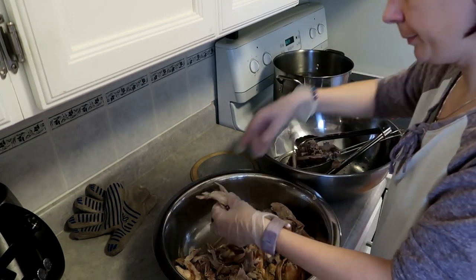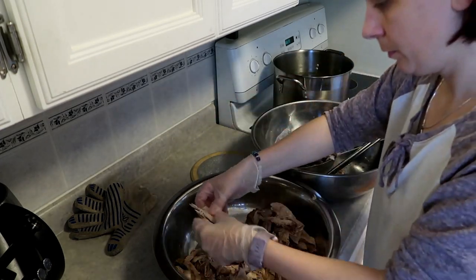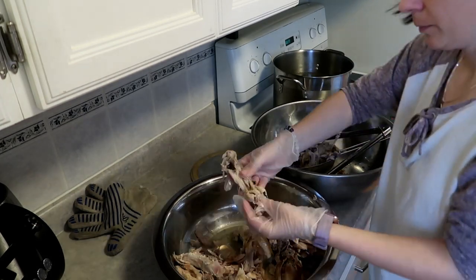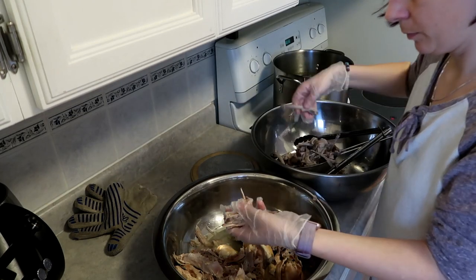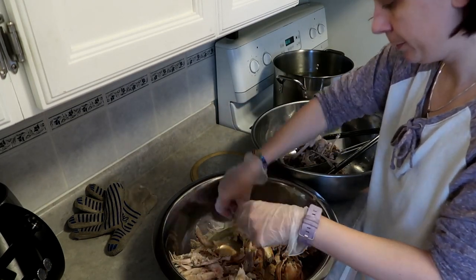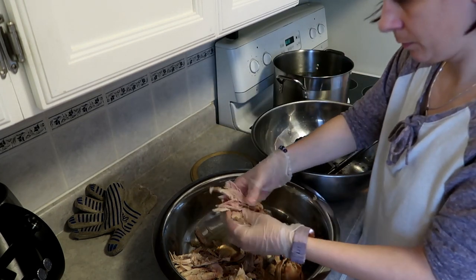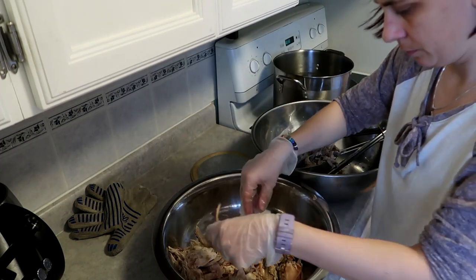I've already pressure cooked the turkey. This was a small turkey — I think it was 7 or 10 pounds — and I pressure cooked it for 60 minutes. The stock is in the stock pot behind my big pot there. I have a big bowl, actually, and that is what we're going to use. It's piping hot right now.